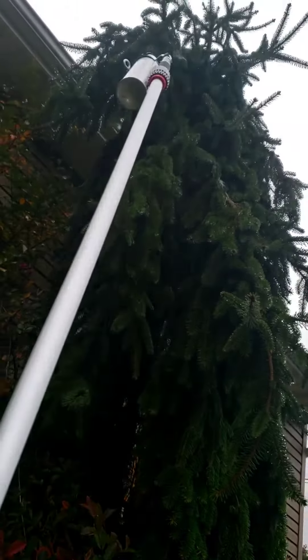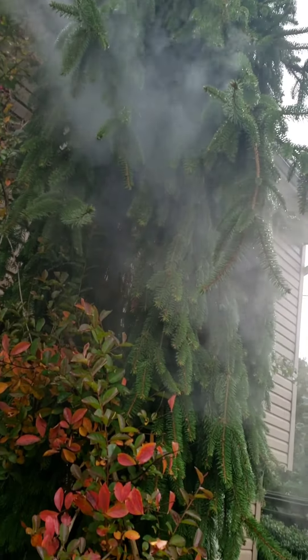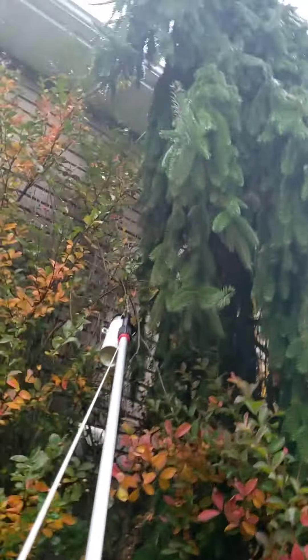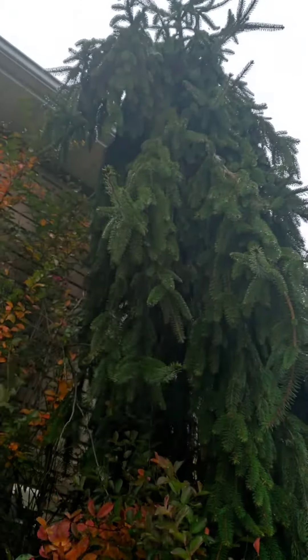I'm gonna shoot into the right one. I can't find the hive. I don't know why they love this tree. The more I spray, the more they come out. That's the idea.